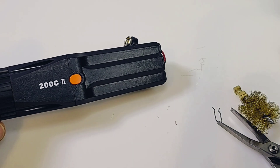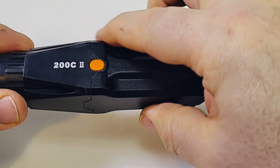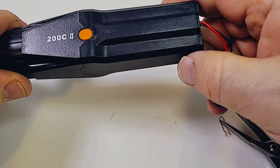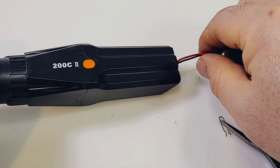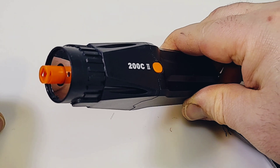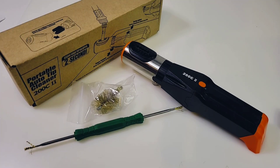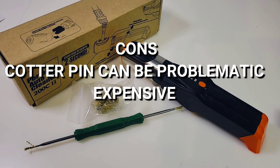Just put the cotter pin back in and you're back in business. I'd love to get deeper inside, but there are no screws — the housing is glued together, so I'd have to break it to get inside, and I don't want to do that. Generally speaking, this is a very nice and unique tool for the bench. The only qualm is that putting the cotter pin back in can be a little tricky, but take your time and it will get in. They give you that extra brush, and all around this is quite a novel but good cleaning tool.